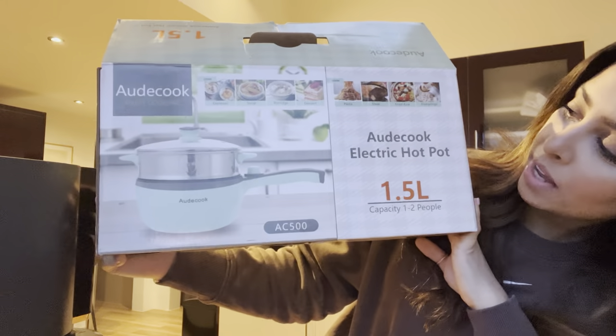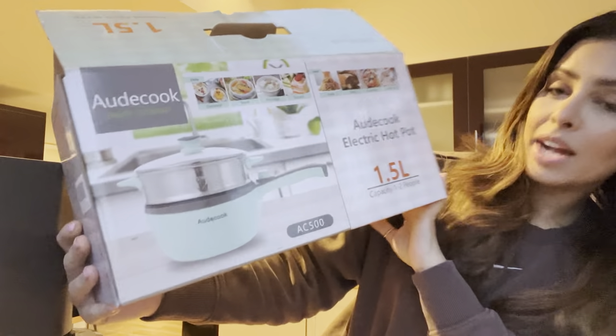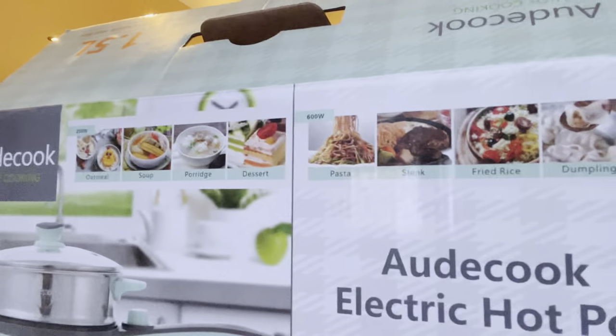I've kindly been sent this hot pot — it's an Old Cook electric hot pot and it's a 1.5 litre capacity. You can cook for between one and two people in this. I'm actually going to take it out of the box. It's got so many different things that you can make, as you can see from the pictures.